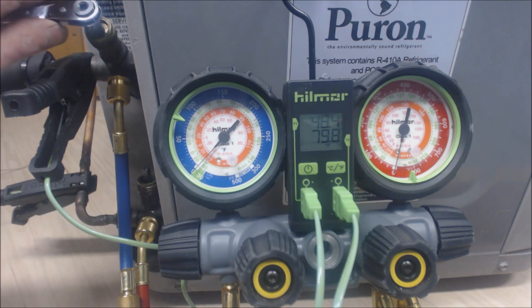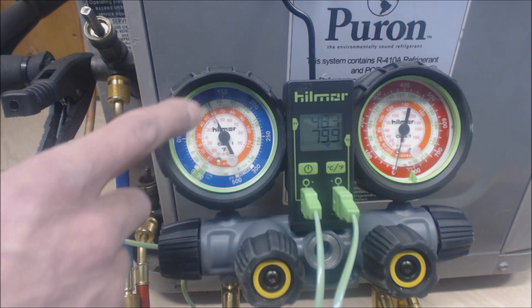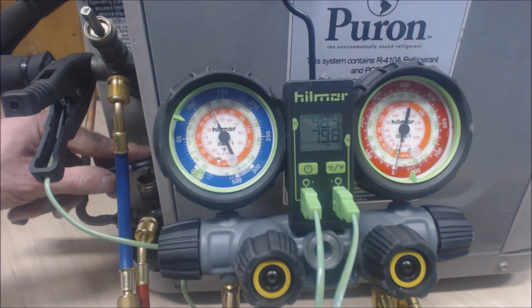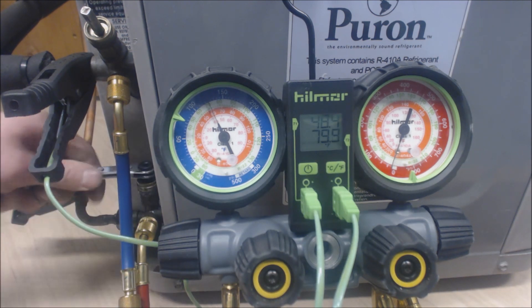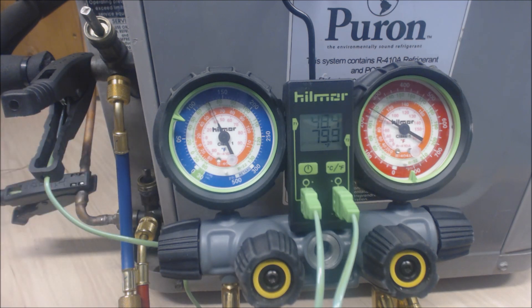We're going to go ahead and do just a few clicks, and you can see we're reading about 125 PSIG on the suction side. Same thing for the liquid line — turn that clockwise — and we're reading 253 PSIG on the liquid line.